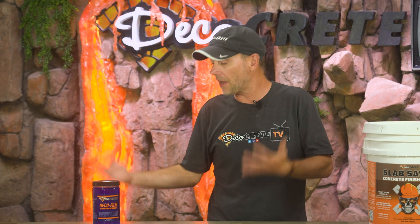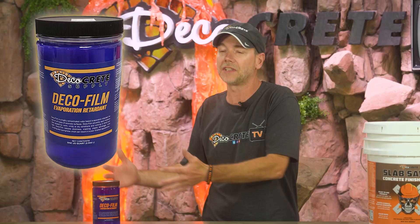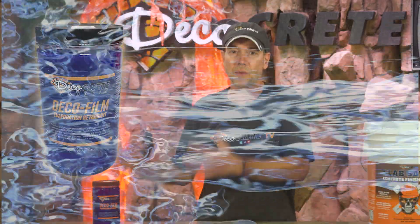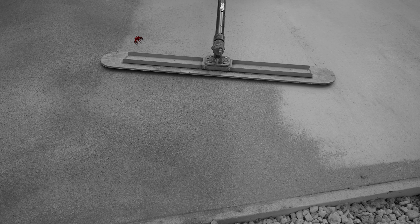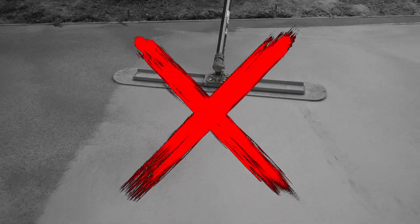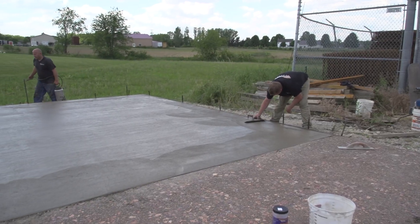First up is evaporation retarders. The product from Deco Crete is called Deco Film, and you'll see a lot of similar products out there — usually in a little bottle that gets mixed with water in your sprayer. These are meant to be sprayed on the concrete surface immediately after the first bull float, and they are not meant to be worked in. They basically cover the slab and keep the moisture from evaporating — kind of like covering your concrete with a big piece of plastic that eventually wears off on its own.